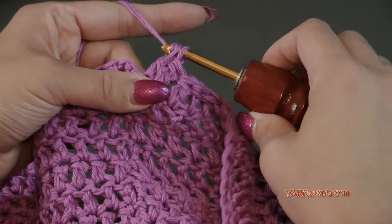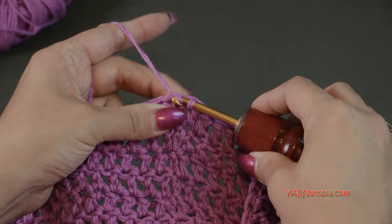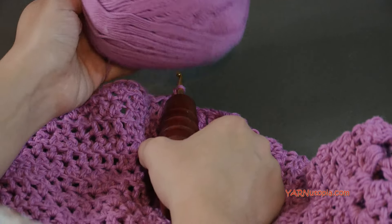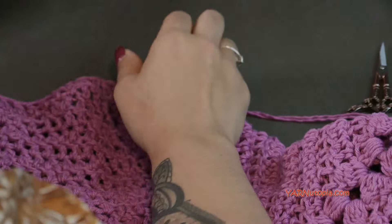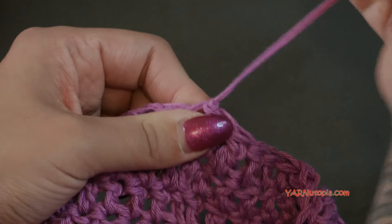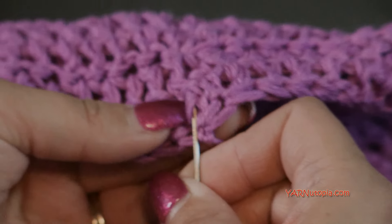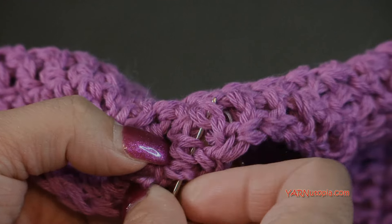This is my last stitch — I'm going to slip stitch to the first double crochet and fasten off. I did a total of 30 rows, so you can do 30 or even 36 rows. Chain one and cut the yarn — I used four balls of yarn, two at the same time. Pull the yarn all the way through and pull it tight to secure it. Grab your yarn needle, thread your ends, and go underneath the stitches to sew them in.